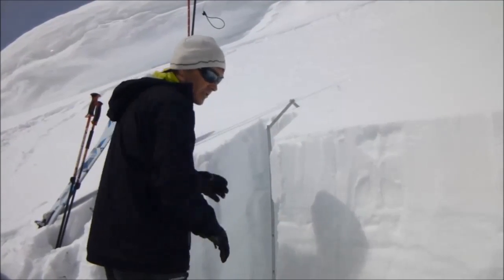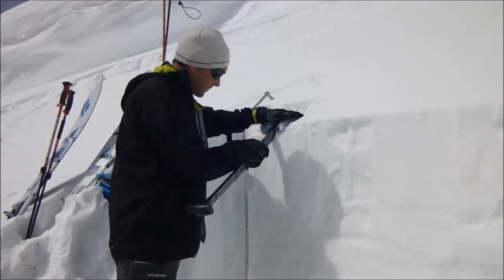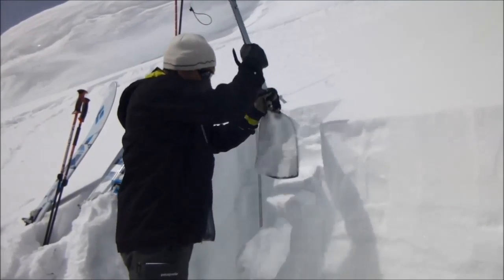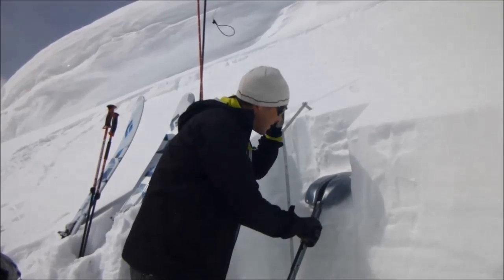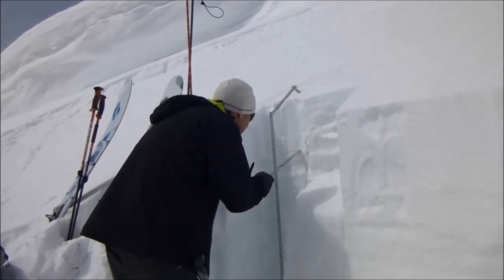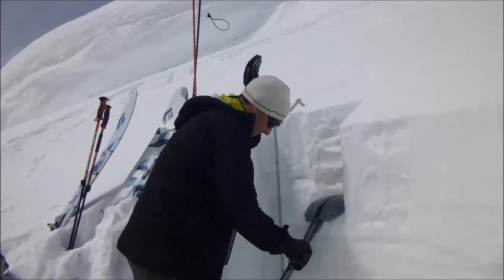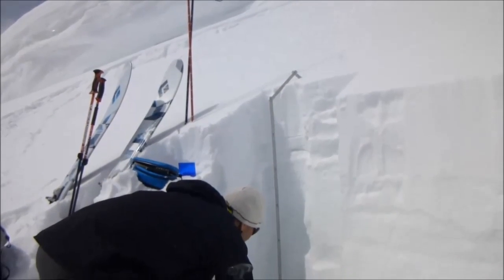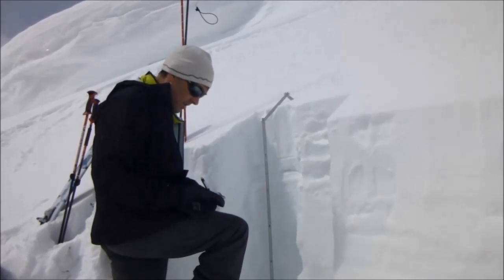Now I'm going to do the compression test. I've isolated a 30 by 30 column. I got a score of 14, quality 1, on top of the ice crust. Then 16 underneath it. CT 22 further down. Right around 50 at the bottom. I'll mark all those in the book.